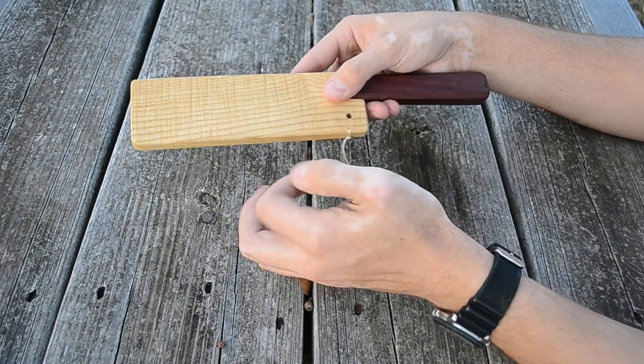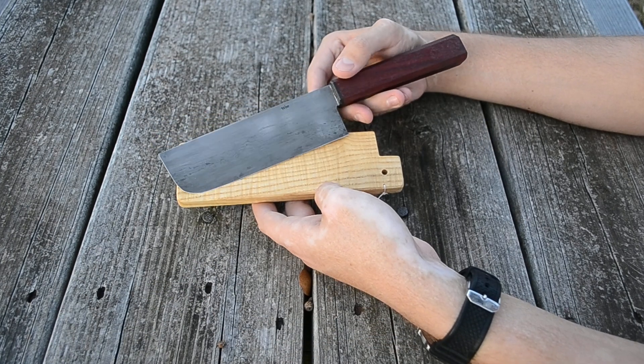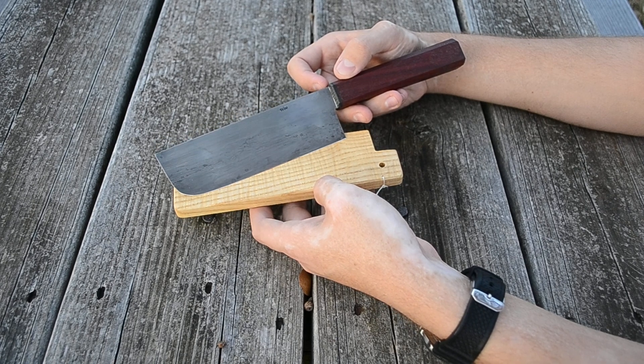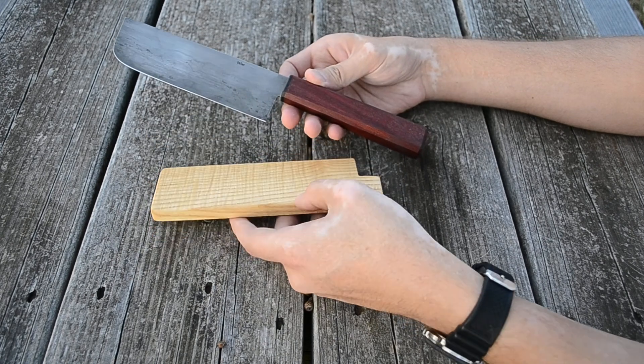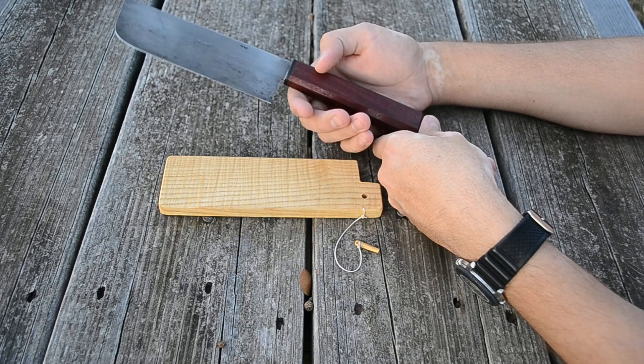That's it for the overview of the knife. I'll put a link to the Facebook where the pictures are so you can get a better look. It's a nice, simple knife and I've been enjoying using it.